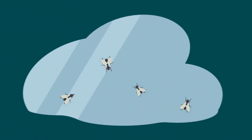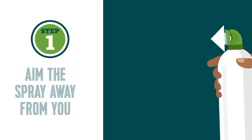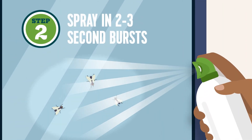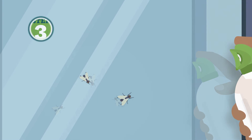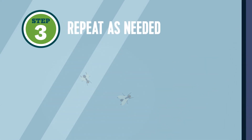Ecologic Flying Insect Killer 2 works by contact, so you'll need to spray directly on as many insects as possible. Simply aim the spray away from you and push the button to treat in short 2-3 second bursts. Wipe away any excess product that may be left behind on surfaces. Repeat treatment as needed until all unwanted insect houseguests are gone.